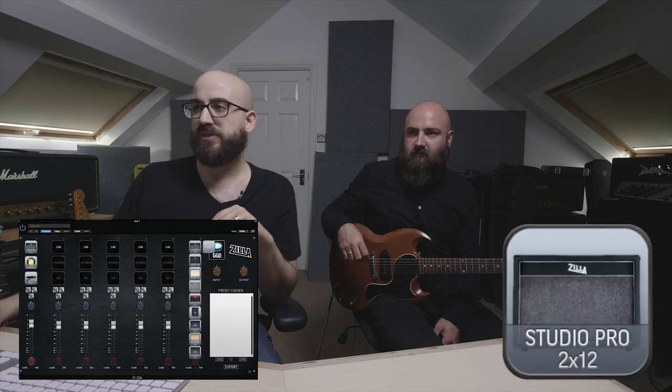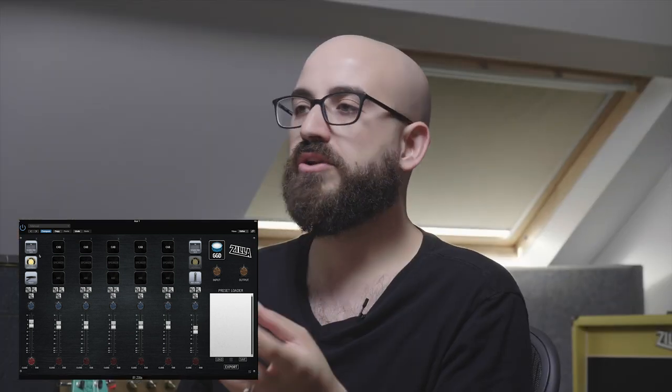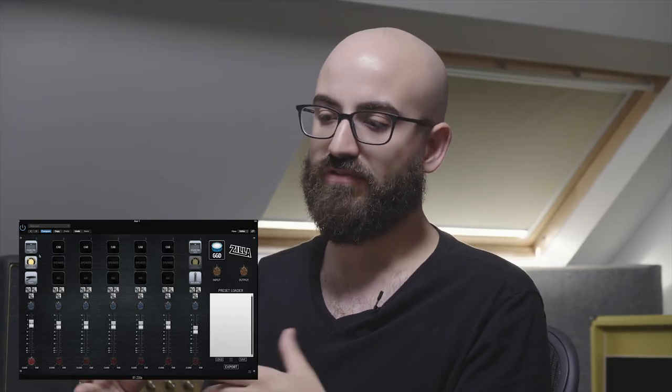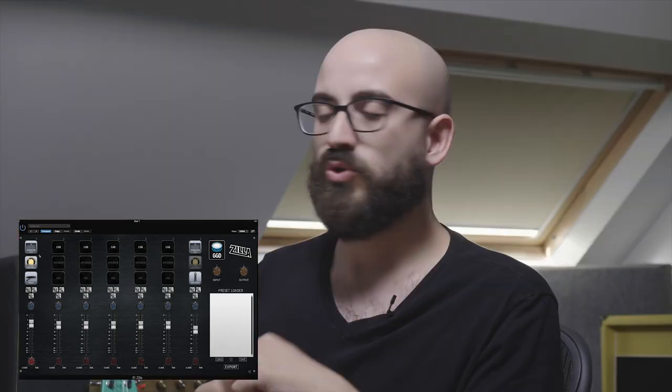The Studio Pro 2x12 is actually Joe's personal cab. It has the option of an open back, which is what we used for the recording. Opening up the back really reduces the low-end resonance — you lose quite a lot of low end but gain a more open, airy sound close to what you get with most combo amps. This is the only cabinet in the bundle recorded with an open back, so it stands on its own in that way.